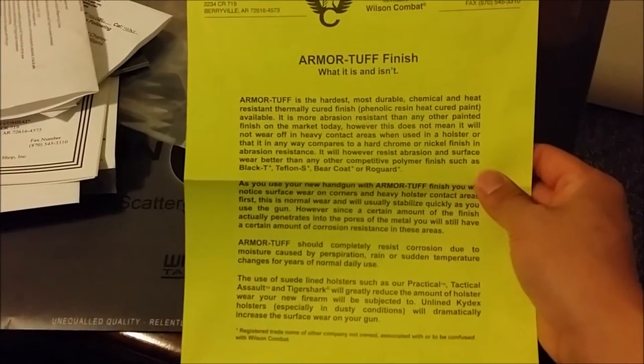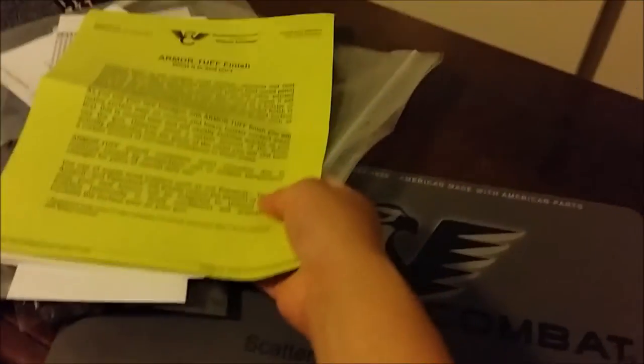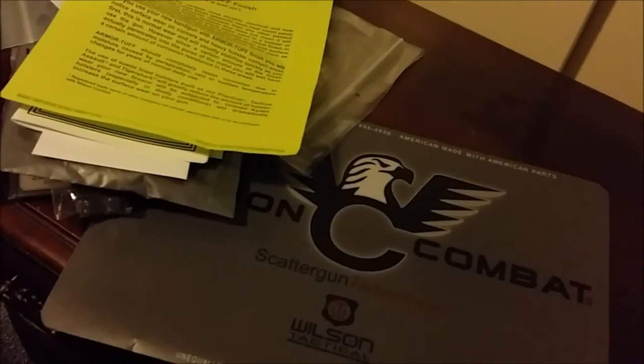There's also some important information about what the finish is and isn't — looks like valuable information, I'll go through that later. Now let me get my pistol out.